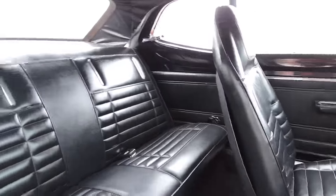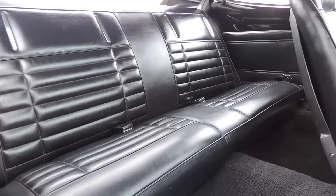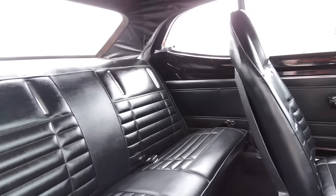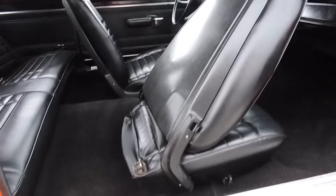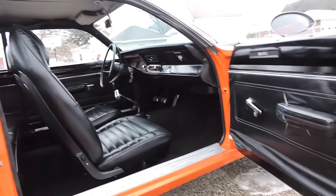It does have seat belts in the front and the rear. The back seat's perfect — very nice shape, no rips or tears anywhere that I can see. Back door panels are good. Seat backs are nice. So other than these front door panels, which are just tacky, the rest of the interior's in great shape.